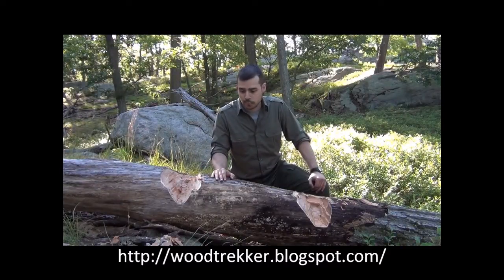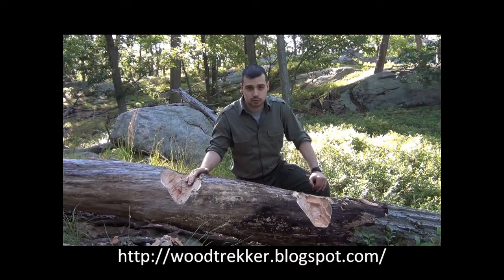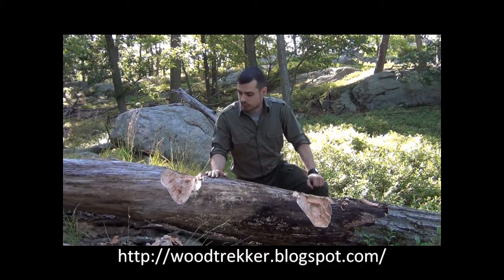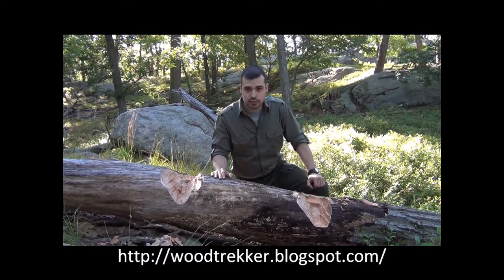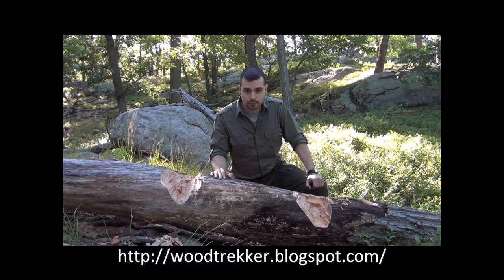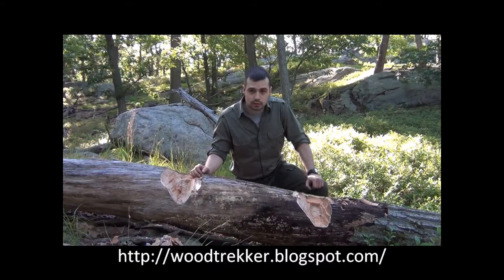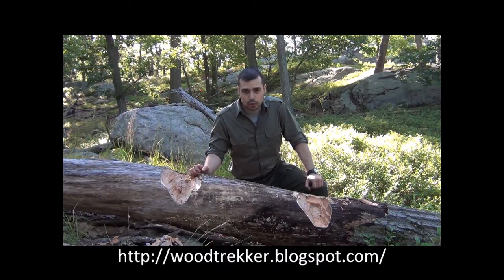Here you can see the results again — this is 45 swings with the True Temper and then 45 swings with the Council tool axe. The cut marks look almost identical. I've tried to give you a close-up so you can get a better look. When looking back at the video and doing the timing, it was about a minute and 20 seconds with each one of the axes to complete the 45 swings, which seems to go along with the minute and 30 seconds we got from the prior test.